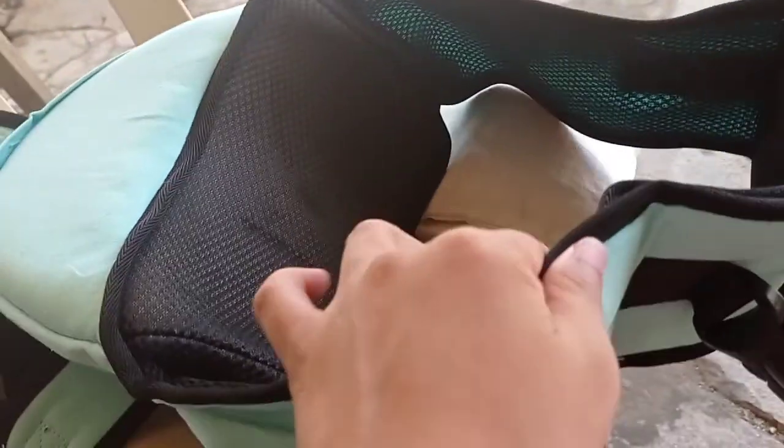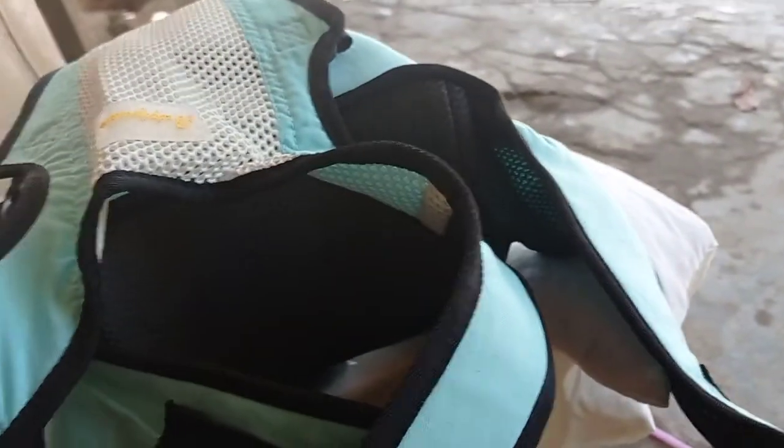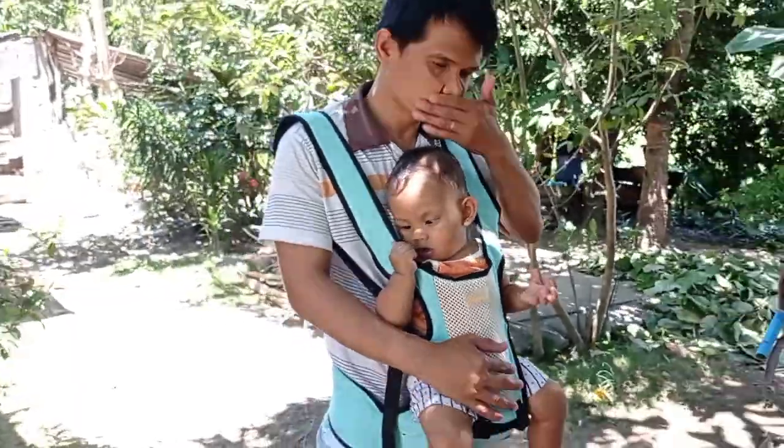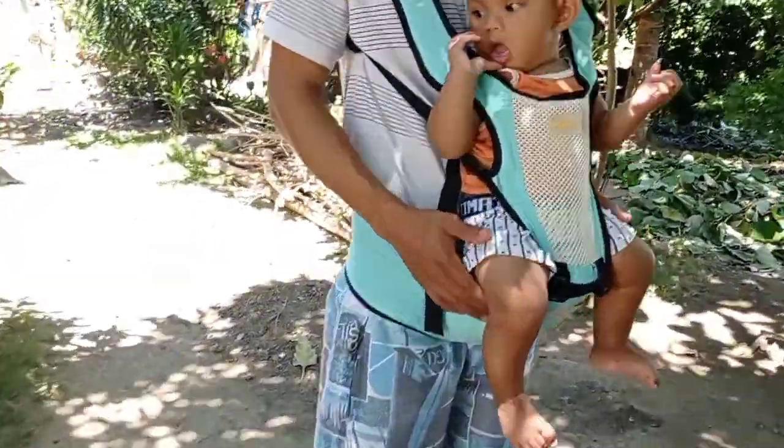Ito yung sa back, sa likod. Ito yung dahil sa waist — ito yung lalagay sa waist. So si baby pwede siya umupo dyan, and ito yung pinaka back. So tatry na natin siya now.